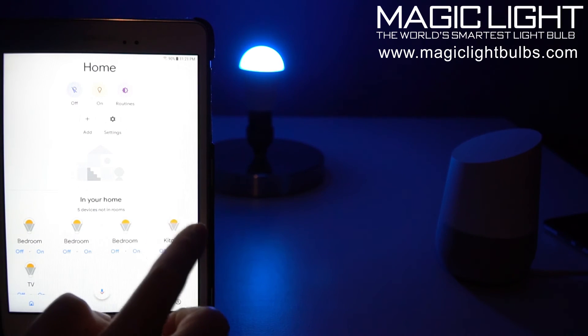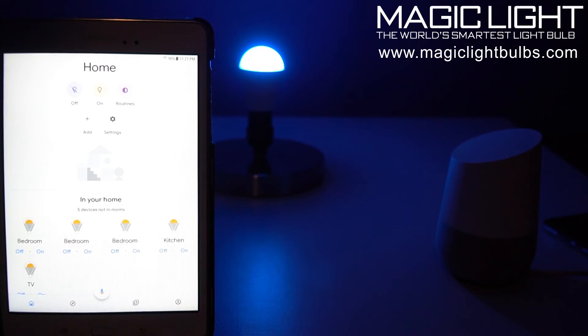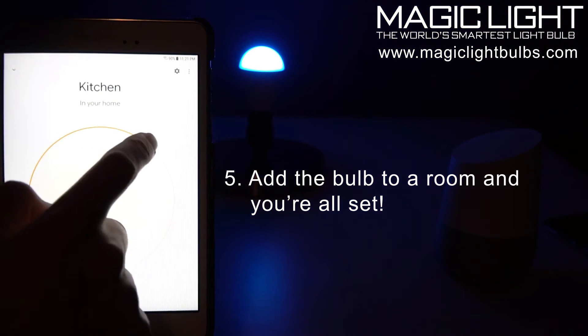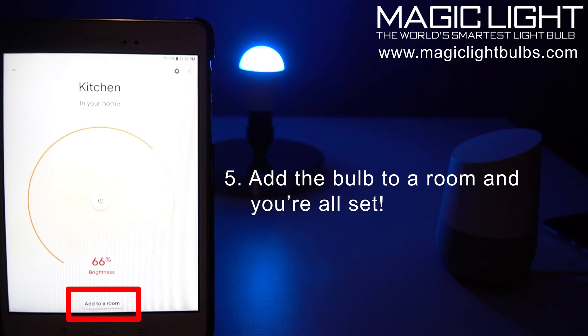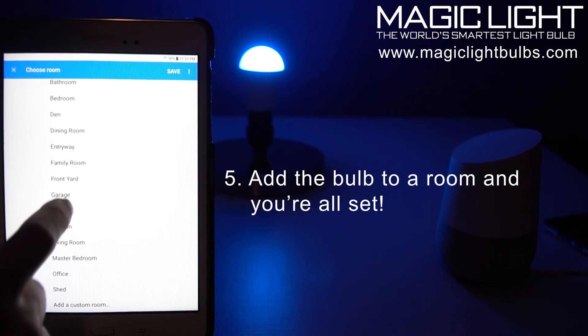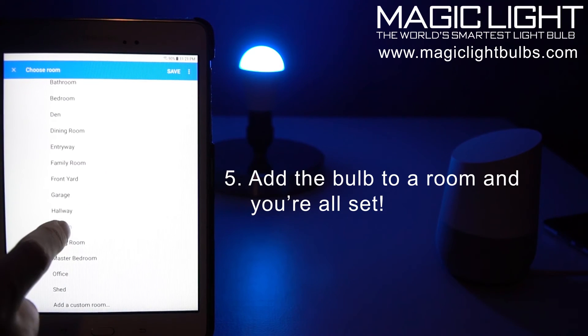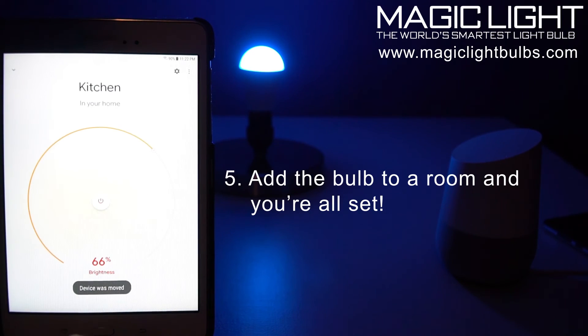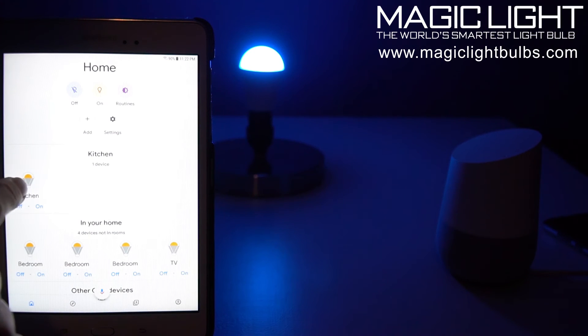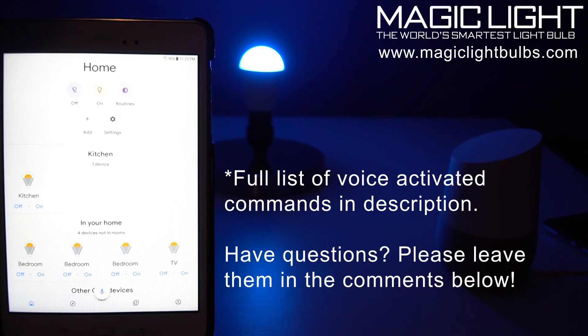Once you link your Magic Light account, you will see all of the bulbs that you have in your home. For this example, I'm going to just add the kitchen bulb — click on that. You can see now we can go ahead and control the bulb manually through the Google Home app. Let's go ahead and add it to a room — I'm going to add it to the kitchen and save. Device was moved. Now this bulb is ready for voice commands.